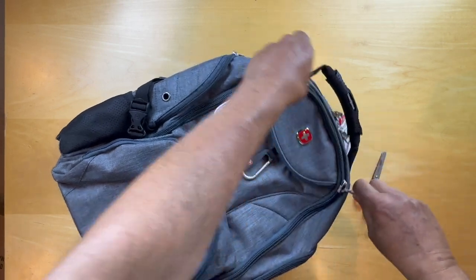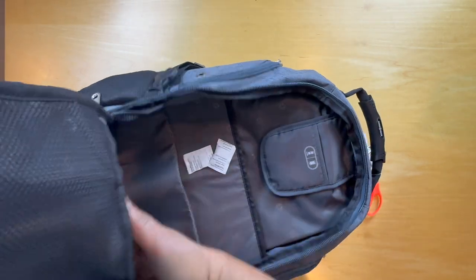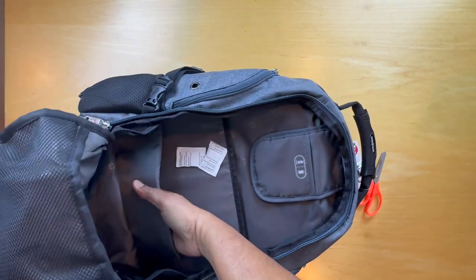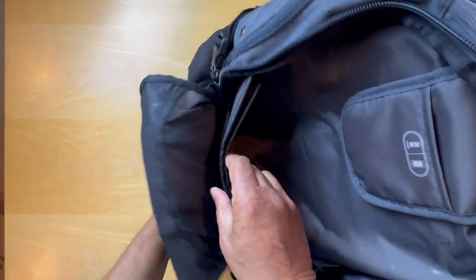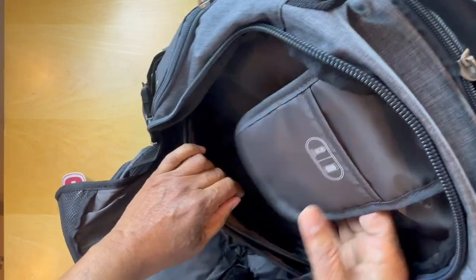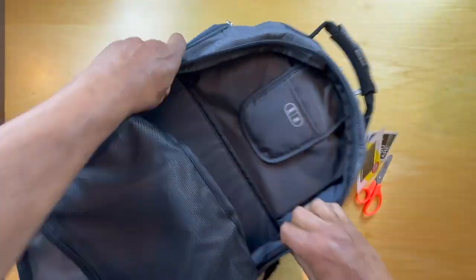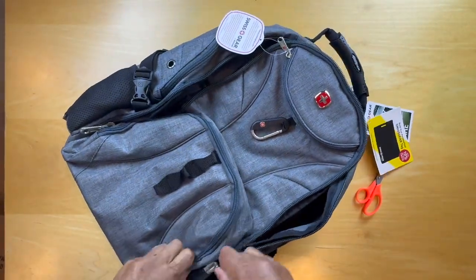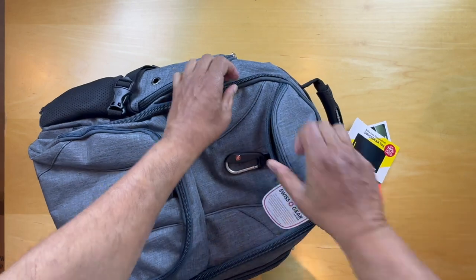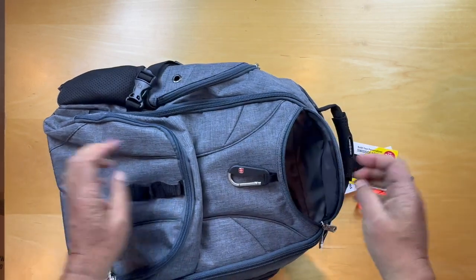Then another compartment here with a mesh section. There's a sleeve here — one, two, three, four separate sleeves — and a little pocket here for batteries. There's also a little pouch here that goes down about six to eight inches.